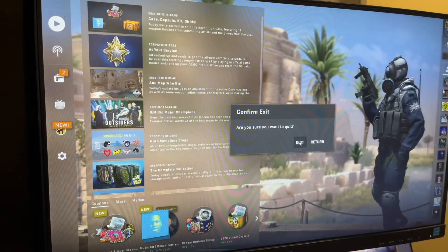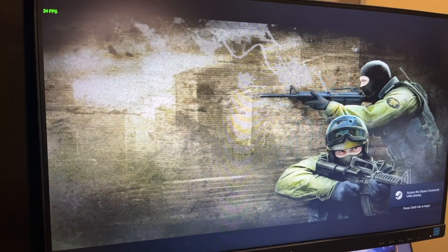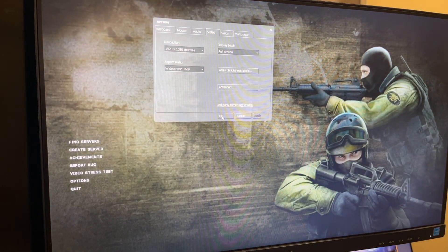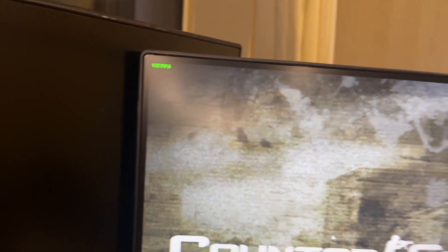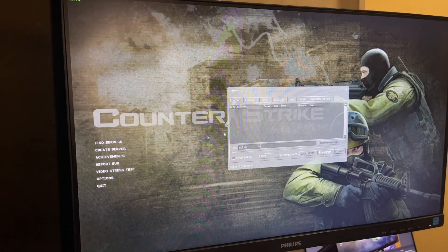Let's try Counter-Strike Source, which is an older version. To be fair, I could have dropped the display resolution — it was probably playing at 1920x1080. Let's change that and drop the quality. It was a bit of an unfair test running CS:GO at full resolution. But you can see here in the main menu of Source we're getting 192 frames per second.